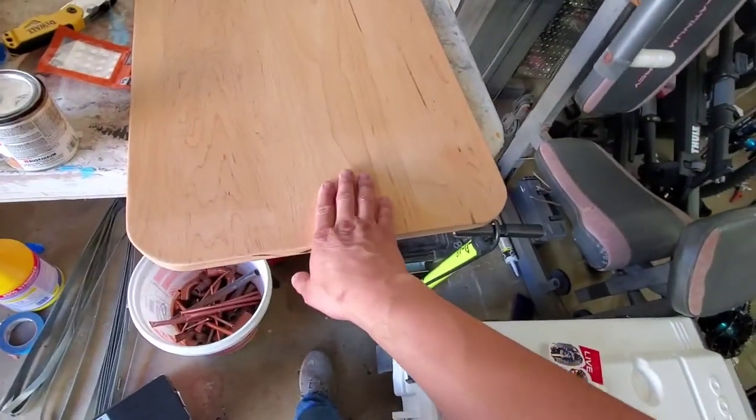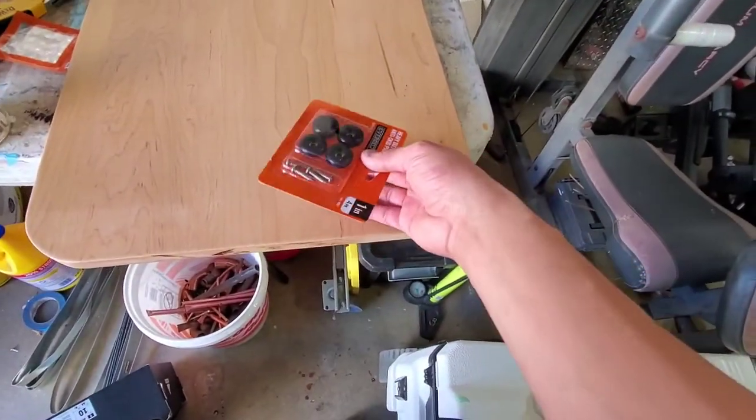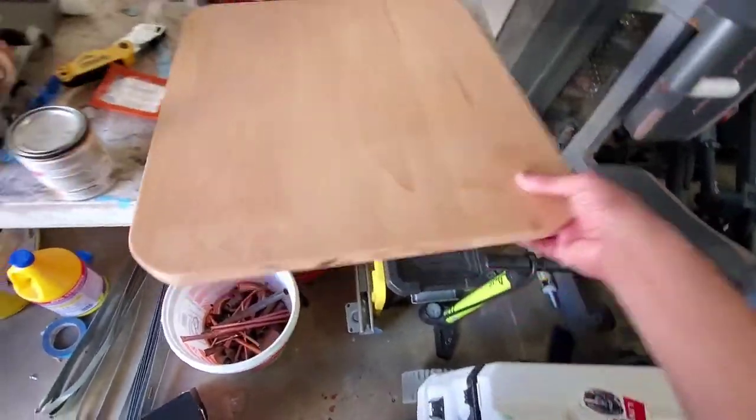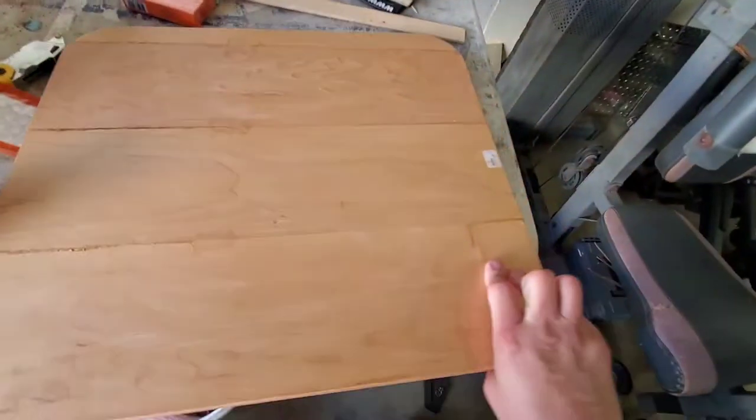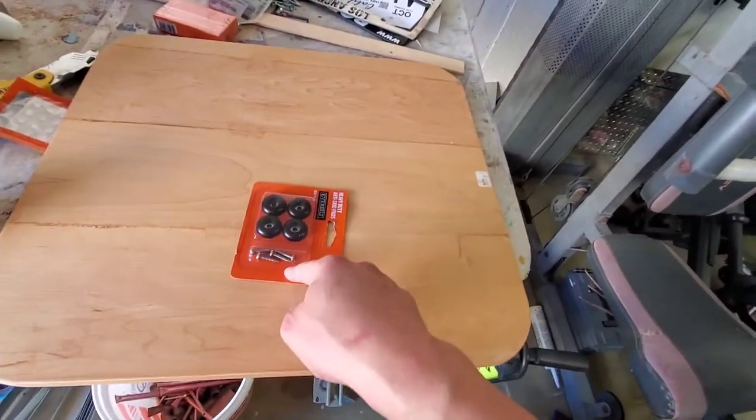So what it is — I'm gonna put these on the bottom. This is the top side of it. Let me show you guys right here. Let me open it up and get the drill and all that ready for this.